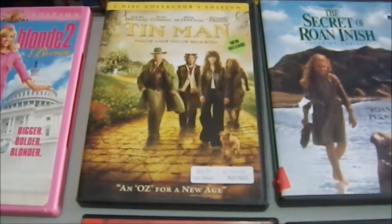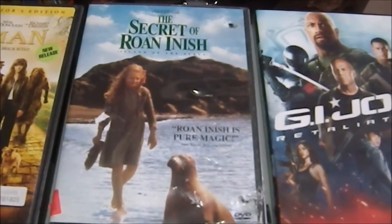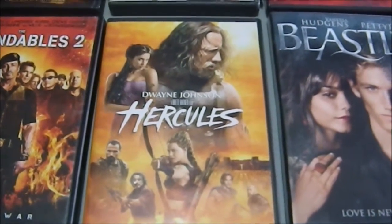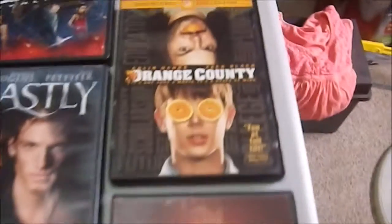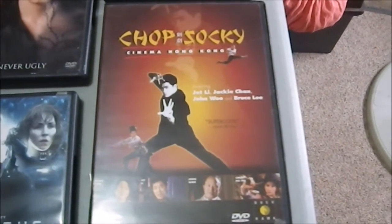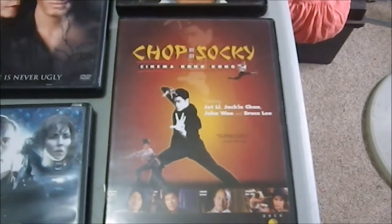We have Tin Man, a retelling of The Wizard of Oz. The Secret of Roan Inish, recommended by a good friend. Dwayne Johnson in Hercules — I actually thought this was quite good and was very entertained; there was another Hercules movie that came out around the same time and it was horrible. Capote. G.I. Joe Retaliation — it was just dumb. Beastly, a retelling of Beauty and the Beast. Prometheus, which I haven't gotten around to seeing yet and now I can. Orange County — I'm kind of a Jack Black fan and was in the mood for a comedy. And a documentary, Chop Saki from the International Film Channel, about well-known martial artists and their experiences with the Hong Kong action film industry.